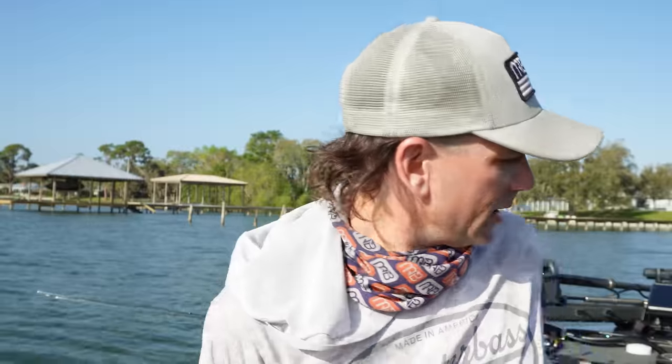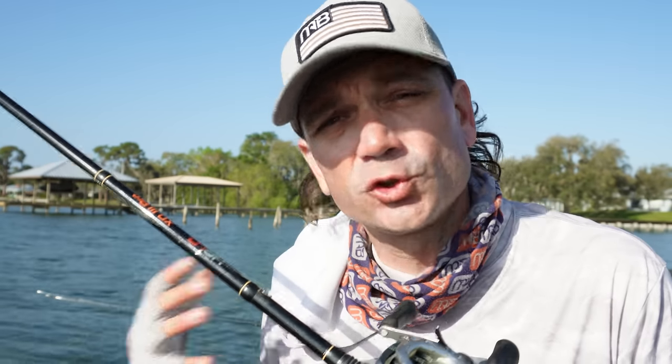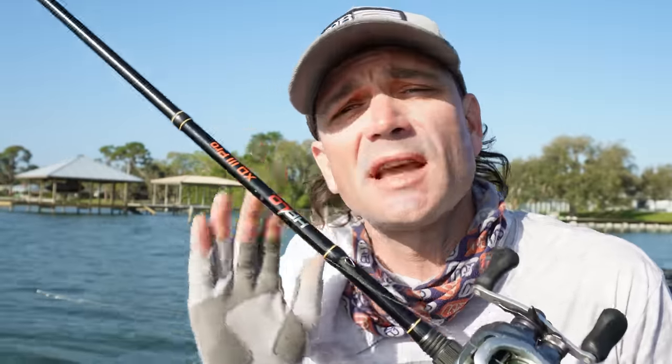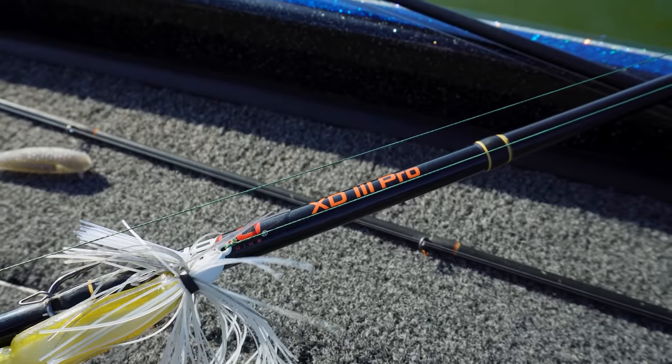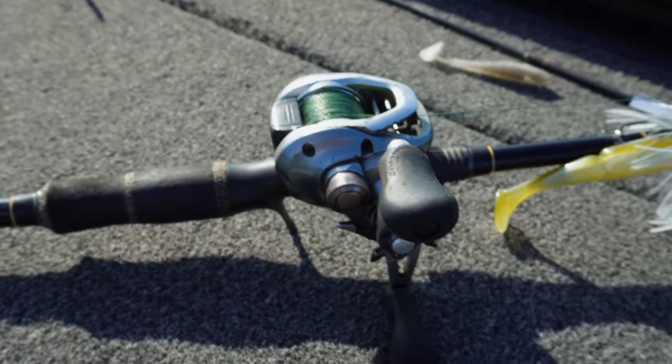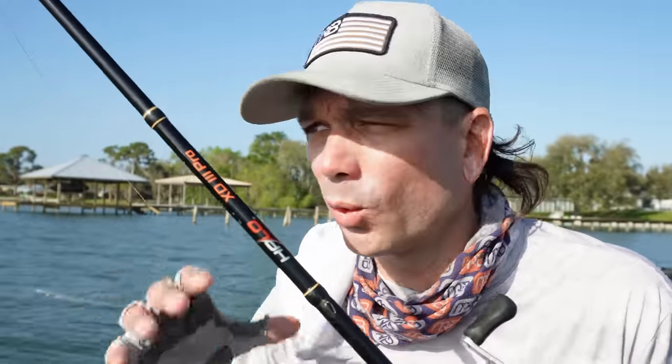You're going to need a pretty stout rod depending on the cover, and braid - B-R-A-I-D. This is 50 lb; you can go up to 65, but I like 50 because it's a nice blend of strength and castability. 65 lb shortens your cast a bit and gets a little rope-like. This is a 7'3" medium-heavy Halo XT3. I want a faster reel, but not an 8:2 - not a super high-speed reel - because this is a reeling technique. It's also a lighter rod than I'd use on Okeechobee for giant hay fields of grass; this rod is more for sparse grass.